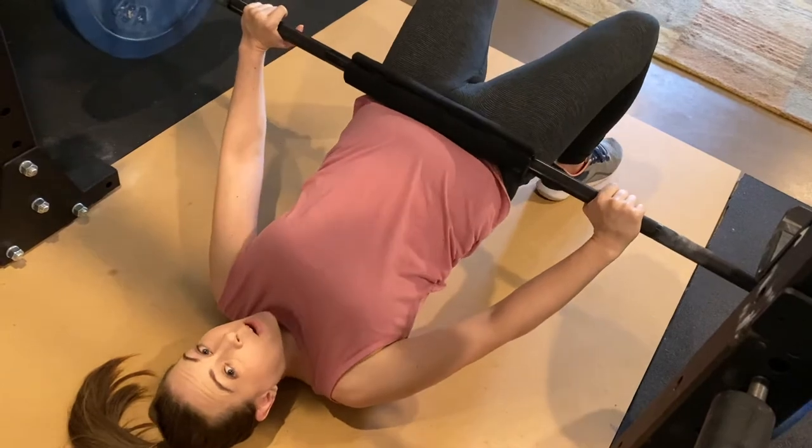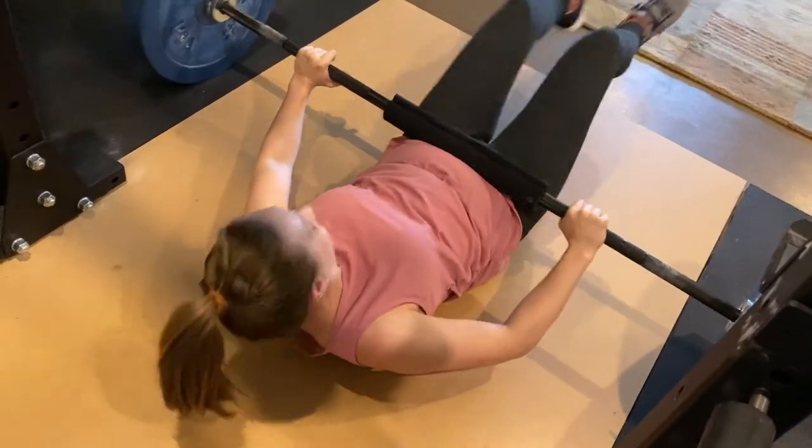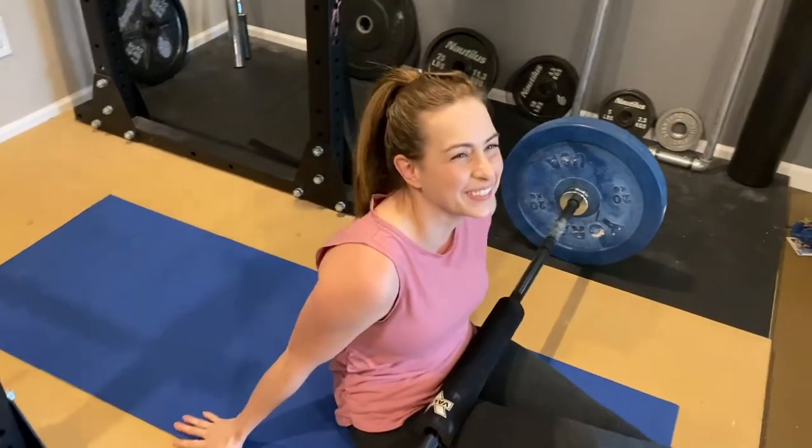Doing hip thrusts are a great way to — we figured out a few ways for you to try, getting a little creative. What's wrong with your eye? It's winking.